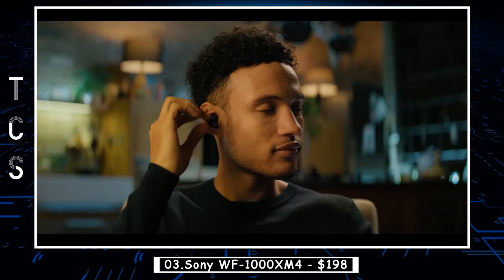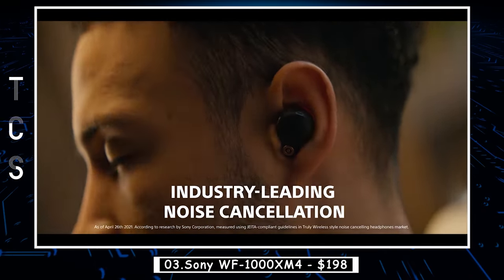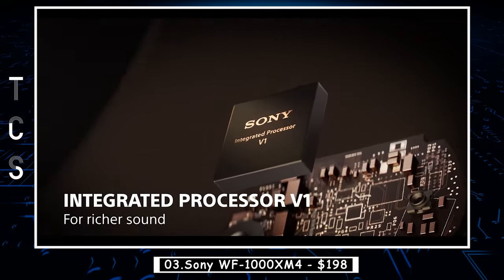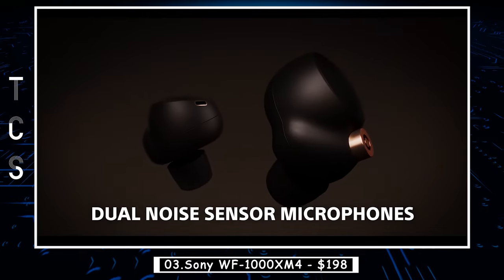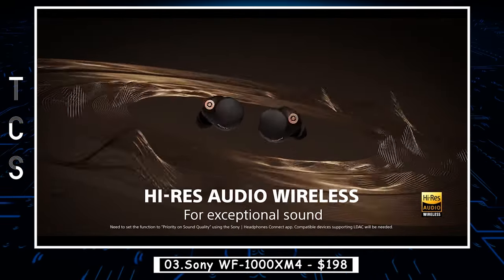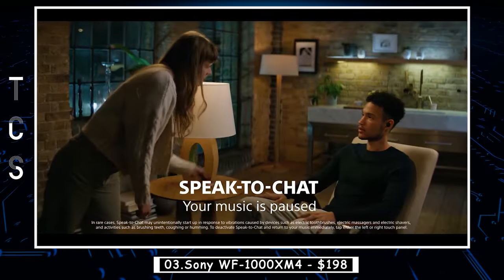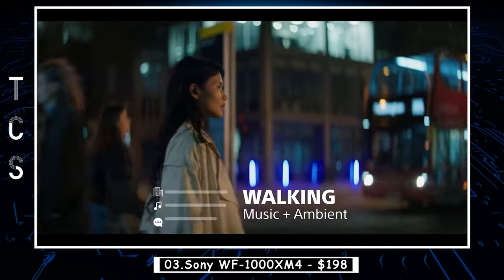The Sony WF-1000XM4 is the latest and greatest wireless earbuds from the Japanese electronics giant. These earbuds are packed with cutting-edge technology and features that make them a top contender in the crowded market of truly wireless earbuds. One of the standout features of the WF-1000XM4 is its noise-canceling capabilities. Sony has been at the forefront of noise-canceling technology for years, and the WF-1000XM4 earbuds use Sony's industry-leading noise-canceling technology to block out external noise, allowing you to enjoy your music or podcast in peace.